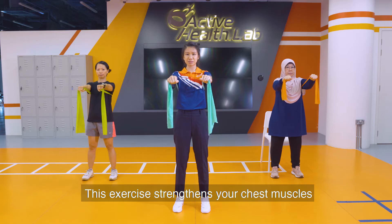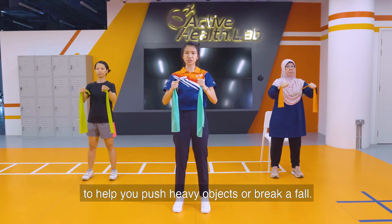This exercise strengthens your chest muscle to help you push heavy objects or break a fall.